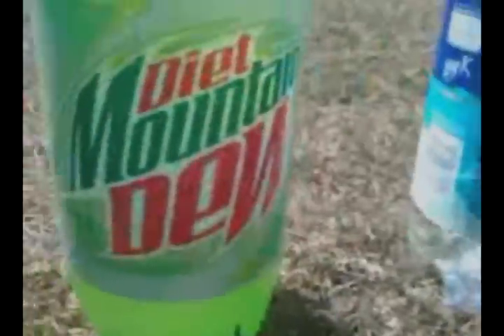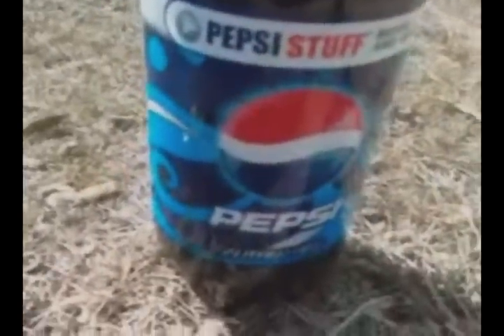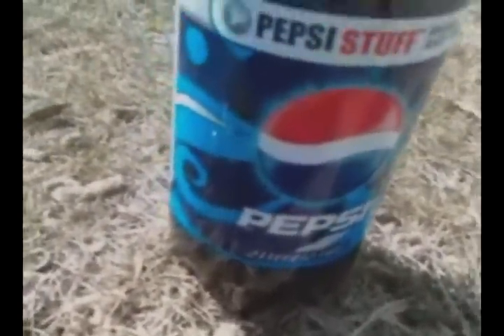I'm also using Diet Pepsi Max, which has a large amount of caffeine in it, to see if caffeine makes a difference. Then Diet Mountain Dew, which is basically Diet Pepsi but a different flavor. BK sparkling water, to see if just the carbonation has anything to do with it, and normal Pepsi, to see if the diet part of it has anything to do with it.